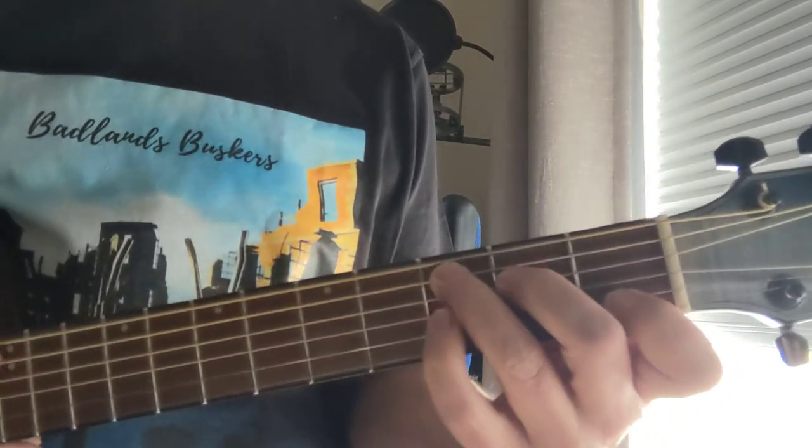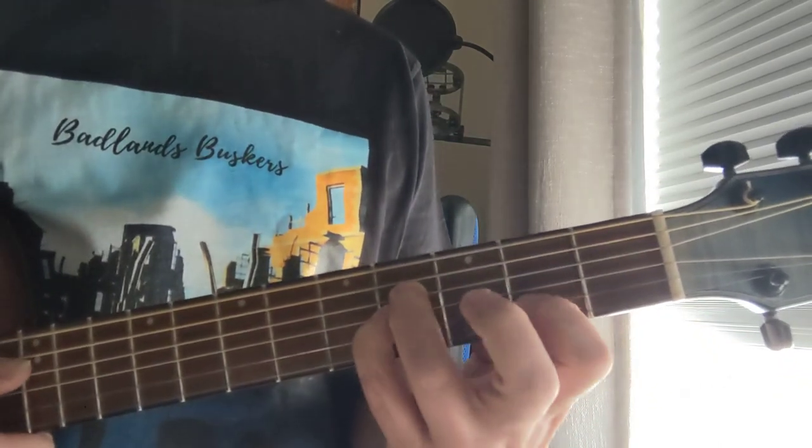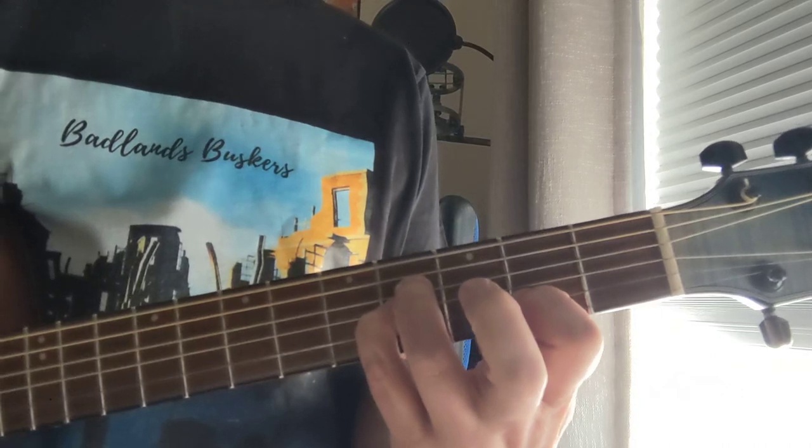First chord, second chord — like a C, but it's a C sus 4. Next chord is like a B sus 2, but it's got an E in it, so it's a B sus 2 sus 4.